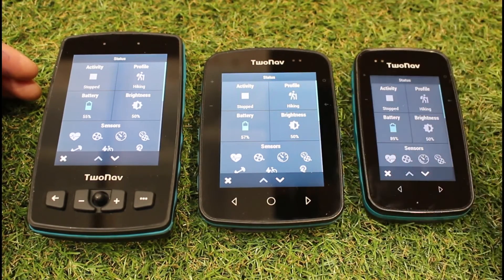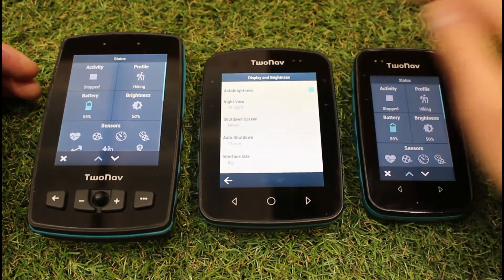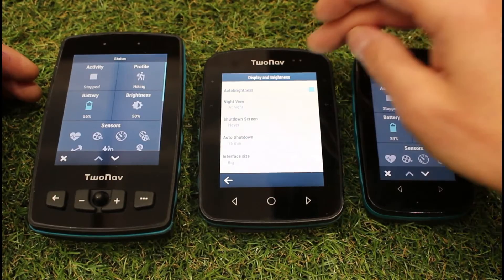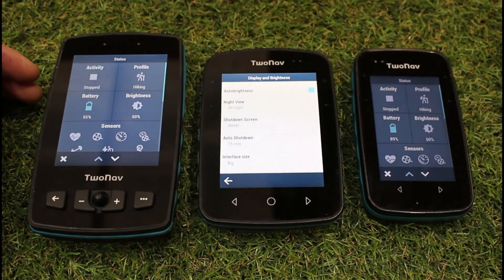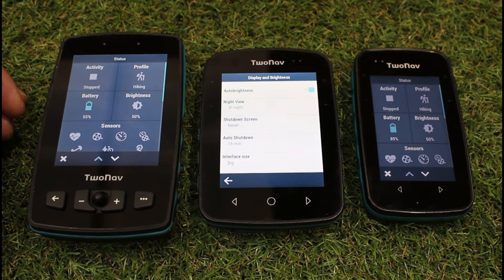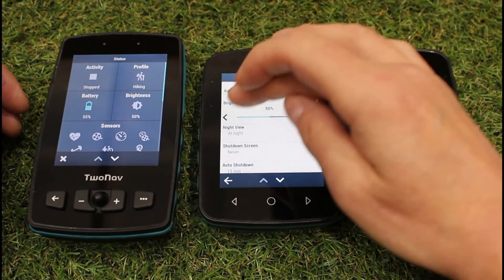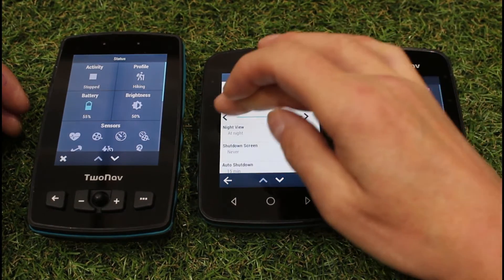If I just use the middle one as a demonstration, because they're all the same, if I tap on brightness, as default, the units are normally set as auto brightness. This is a couple of little sensors on the front of the unit that detect the light conditions and automatically adjust. We are finding that we prefer to have the auto brightness turned off and just 50% backlight. We can adjust the backlight here.